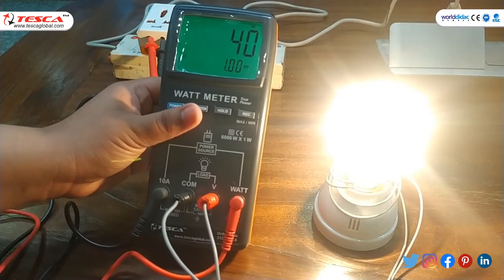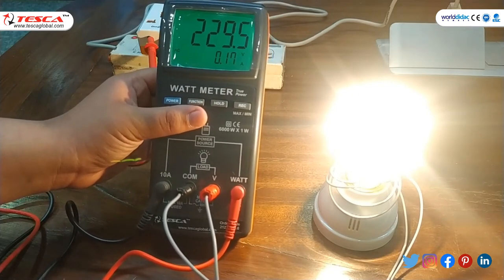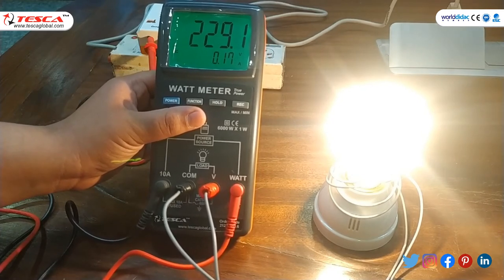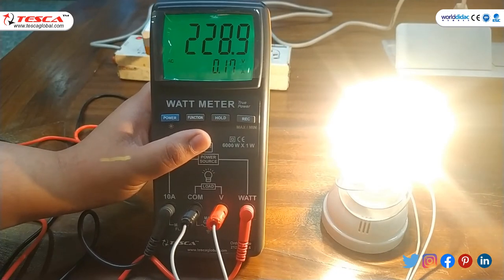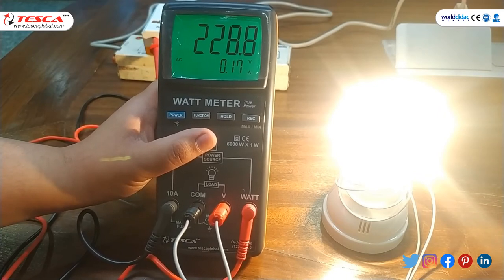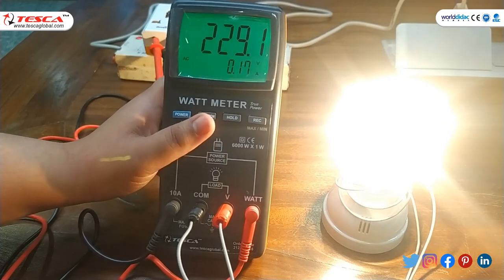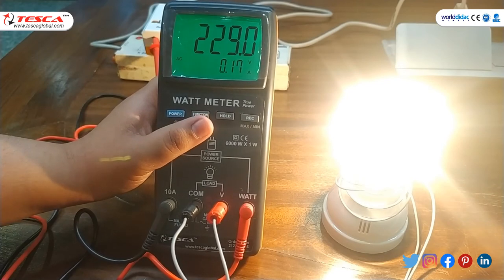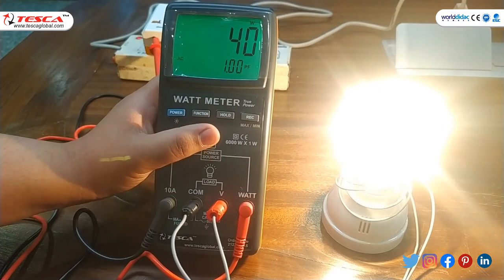By the function button, you can calculate its voltage which is approximately 230 volt and its current which is 0.17 ampere. As you can see, by this watt meter we can find the voltage, current and power of this bulb. This is a 40 watt bulb, so its power is 40 watt, its current is 0.17 ampere, its voltage is approximately 230 volt, and its power factor is 1.